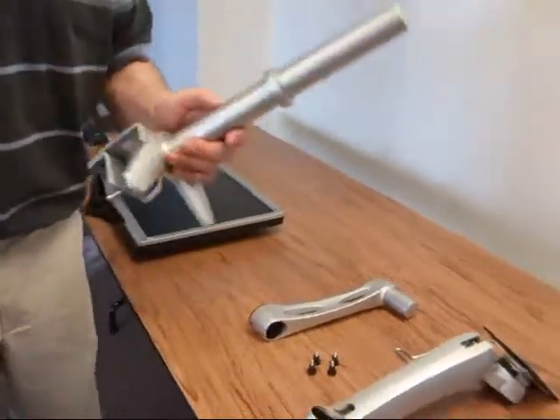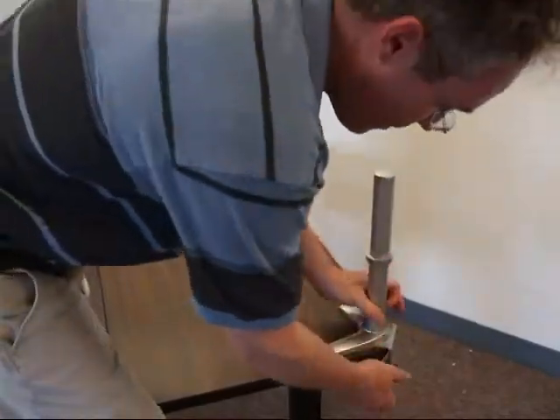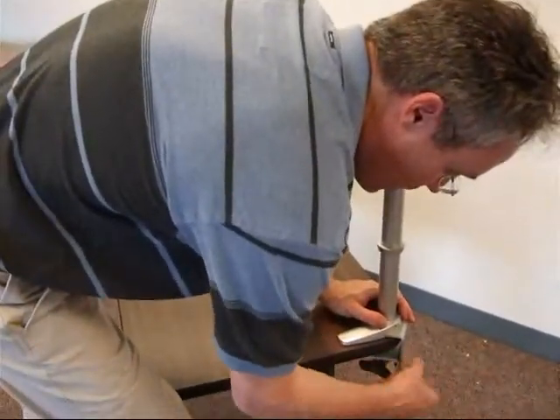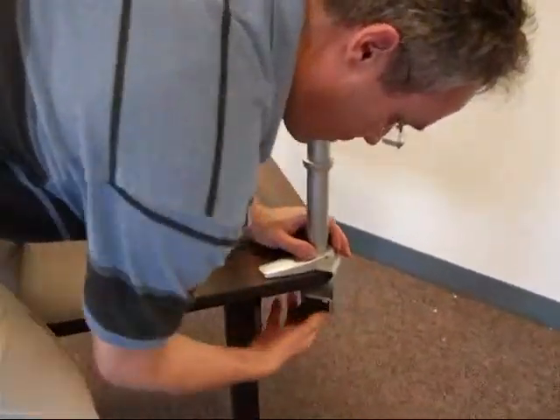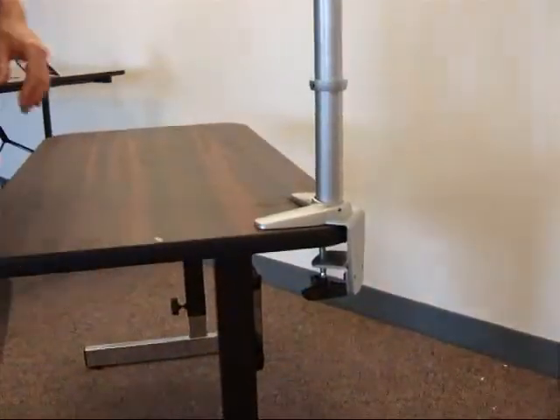Let's start with the monitor arm. I take the table clamp here, put that right here in the corner, and tighten that really well to the table to make sure that it cannot wobble.